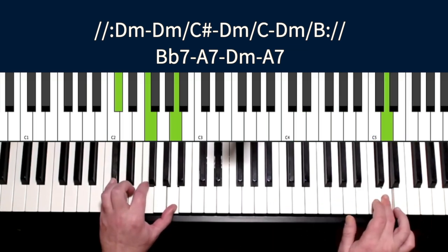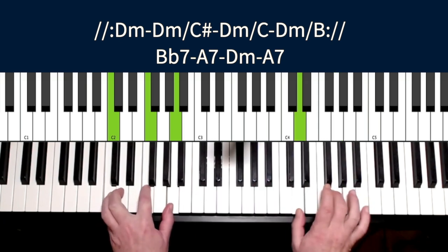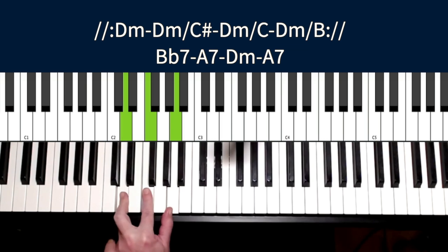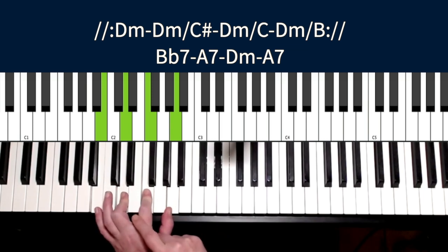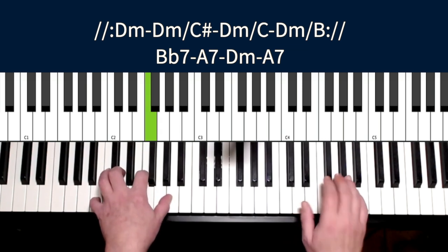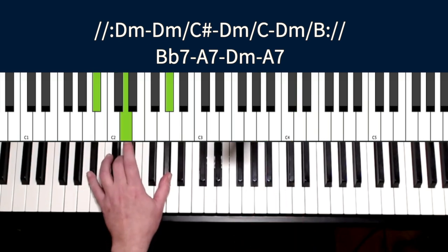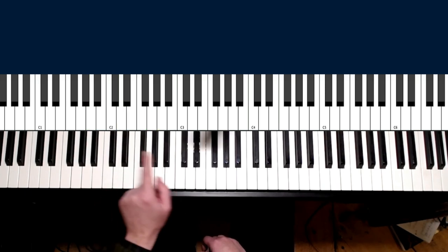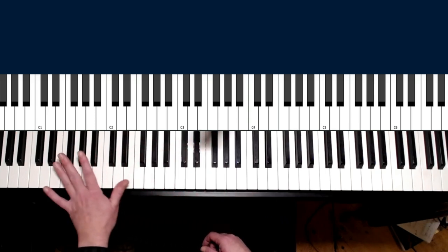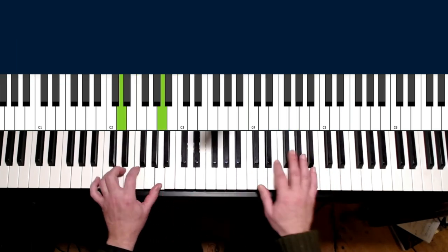D minor, D minor with a C in the bass, D minor with C in the bass — which you can also call the B half diminished, because we have two minor thirds and a minor seven. It's called the B half diminished. Then we repeat that, and in the end we do a resolving from the B flat 7 to the A7, which is the five of D, of course, and then we go back to D.